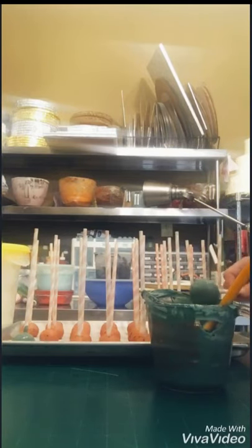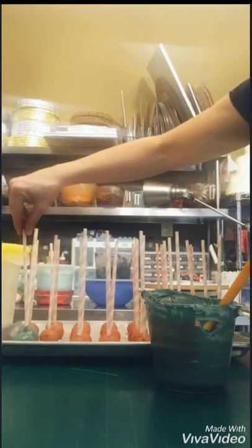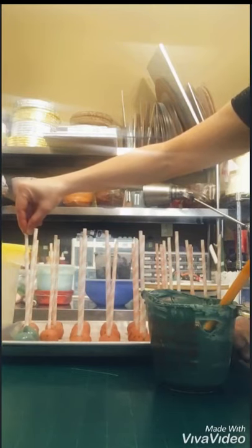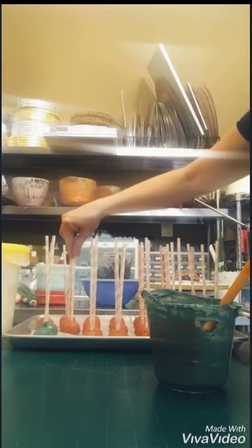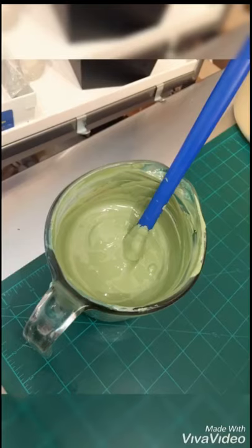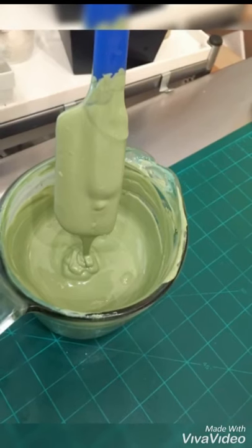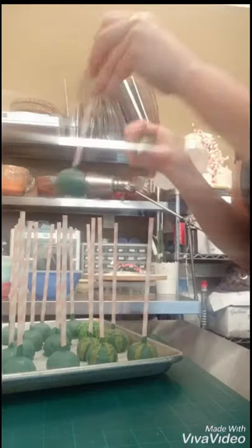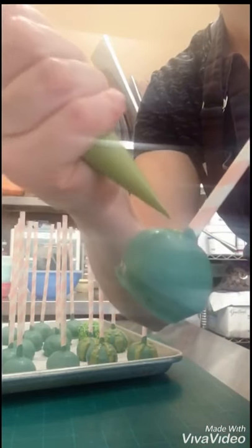I also want to mention that if you choose to use the pre-colored candy melts, that is perfectly fine — just follow the melting instructions on the back of the package. In fact, for any brand or product you use, always follow the instructions. I tend to think the pre-colored ones are thicker, so you may want to add a little bit of oil or wax chips to thin it out a little bit.